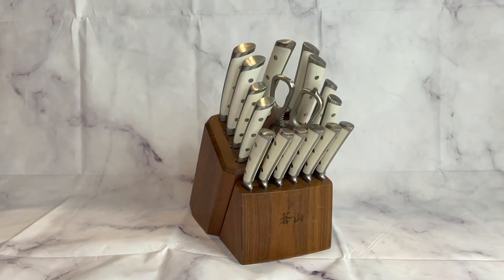This is a Cangshan Z series 17-piece knife block set in walnut block. The set includes a chef's knife, a bread knife, a santoku knife, and a boning knife.